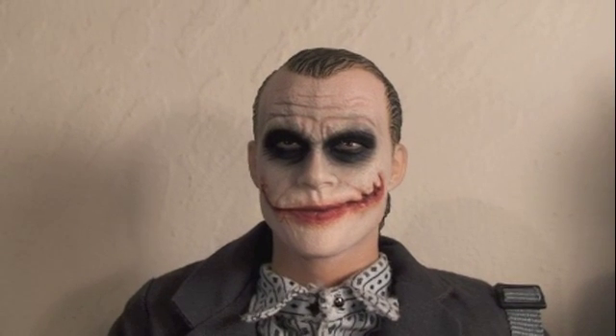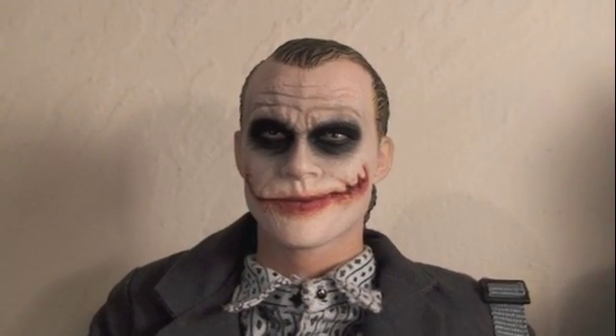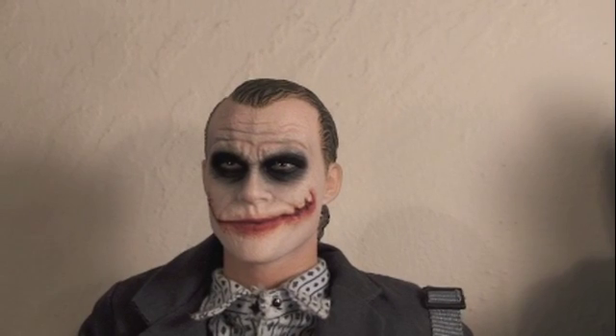Besides the DX Police Joker coming out in December, this has to be the best Hot Toys Joker that came out. The fact that you get two different heads with two amazing likenesses to Heath Ledger, plus all the accessories — if you get the original Joker, definitely use the head from the Bank Robber Joker and put it on there, then you'll have the ultimate Joker until you get the DX Joker. Both Jokers are worth it. If you're a fan of Heath Ledger's Joker and the Dark Knight, these are definitely well worth it. These range from $150 — you can get them at Big Bad Toy Store. This is just an amazing figure with all the accessories, articulation, and detail. I can't recommend these figures enough.